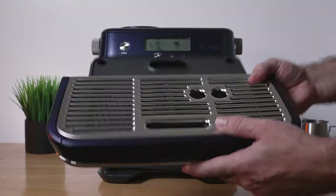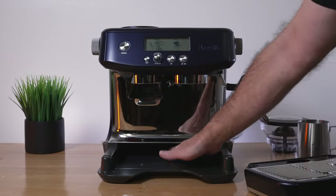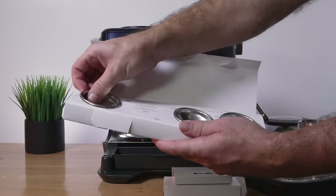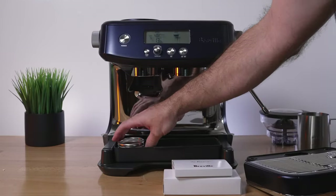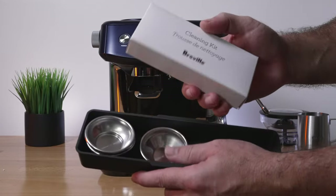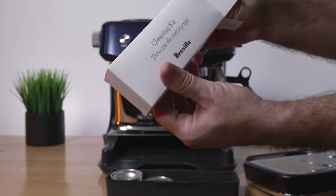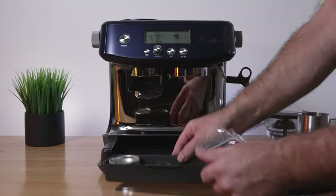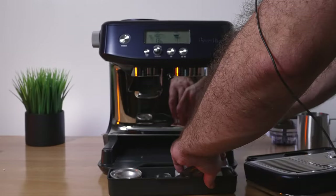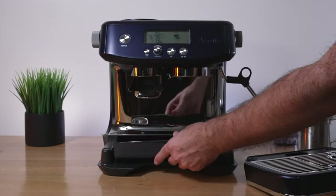Behind the drip tray there's a little storage cubby that tucks underneath the machine — great for storing extra accessories like the filter baskets, the razor, and even the cleaning kit pieces. It all fits easily in there. This is a really nice little storage space that tucks away neatly.